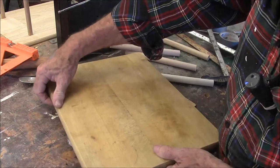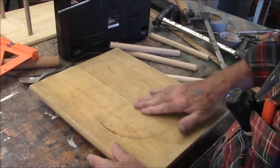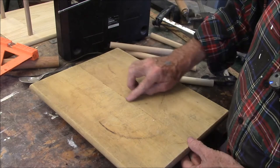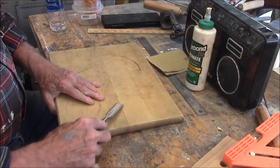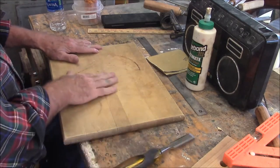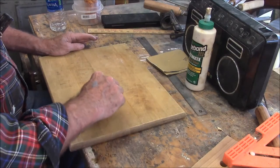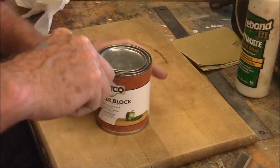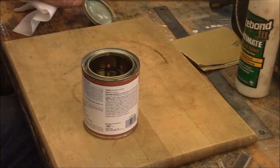Let's look at the underside. I'll scrape that down very carefully to knock off the squeeze-out I got. I don't think my friend cares a hoot about patina — would never even give it a thought. But we do, don't we? That's butcher block oil — that's what you put on cutting boards, wooden spoons, bread boards, and salad bowls.